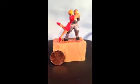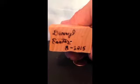Miniature carvings can't be any larger than three inches. This one is two and a half inches tall, one and three quarters wide, and one inch front to back.